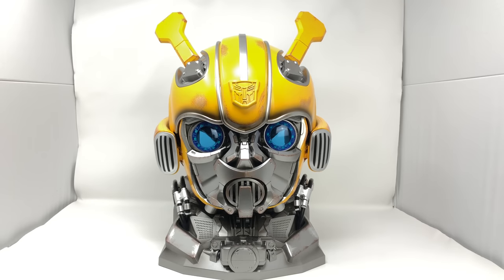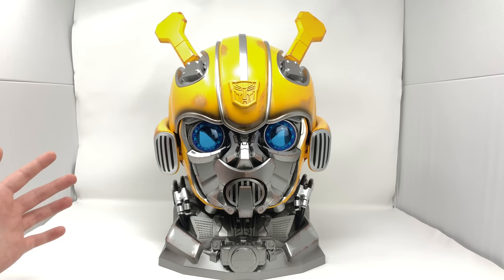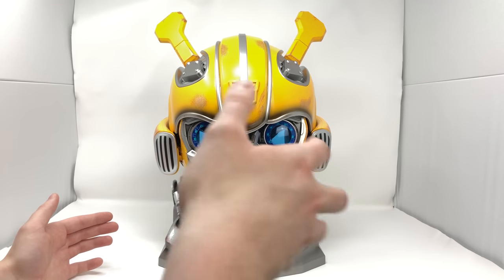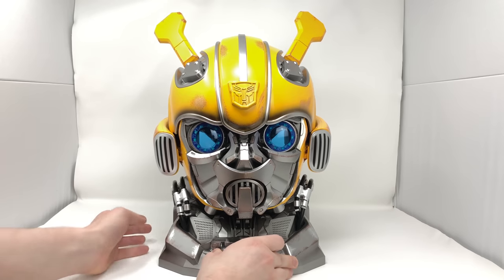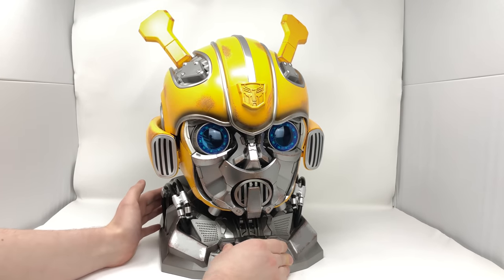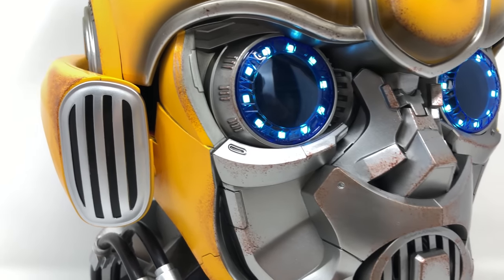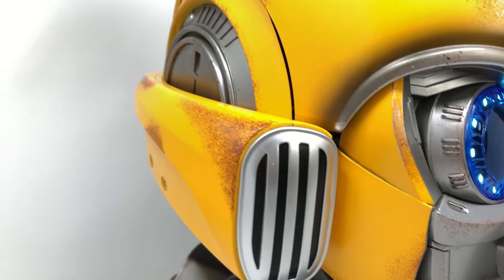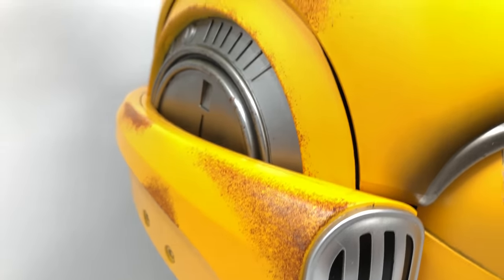Starting things off and taking a look at the detailing, I believe Killer Body have done an extraordinary job in recreating and capturing Bumblebee's helmet design from the Transformers Bumblebee solo movie. This looks as if it's just jumped straight out of the screen. The sculpting and detailing to this piece is truly amazing, and that's even before we take a look at the paint applications. You can see we've got this silver metallic coat for the front of Bumblebee's faceplate with these subtle highlights of rust detailing scattered throughout. It really is some of the best paintwork I've ever seen on a collectibles piece.